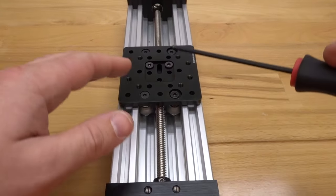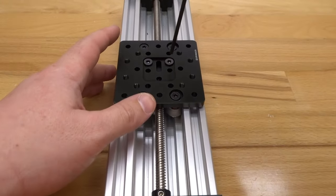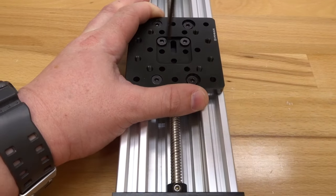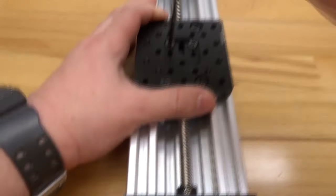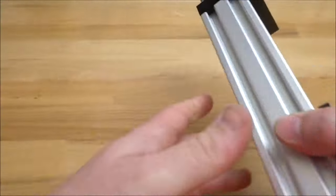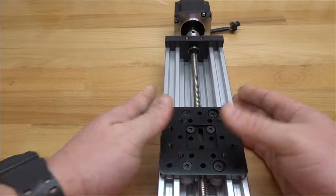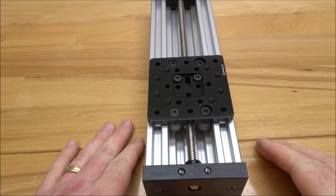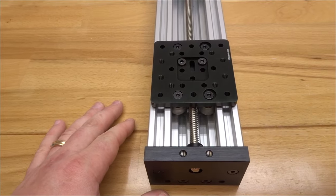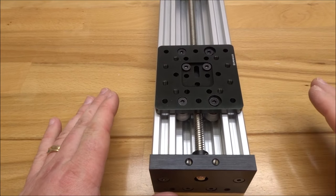Finally, tighten down the anti-backlash nut block using the ball driver — make sure to tighten both screws securely. Once that's finished, your assembly is complete. Thanks for watching — stay tuned for future builds, subscribe to the channel, hit that like button, and good luck on all your future builds.